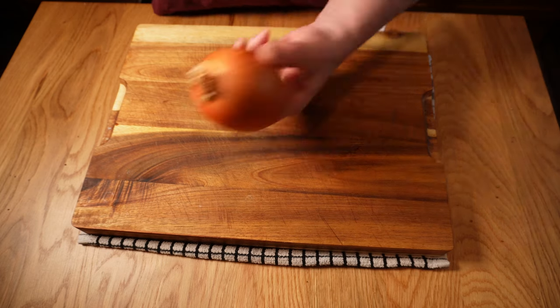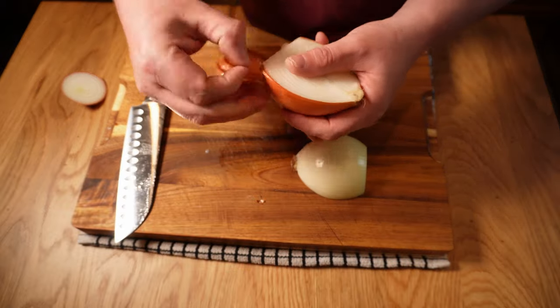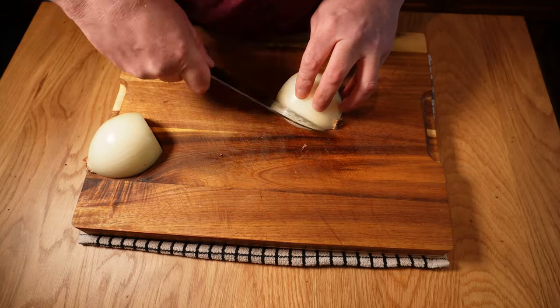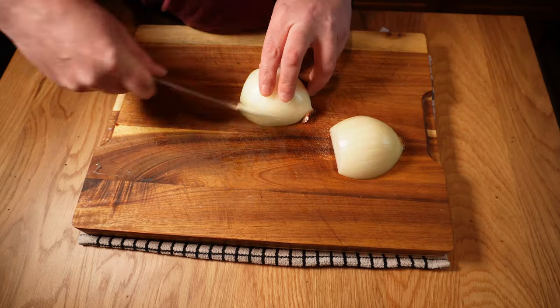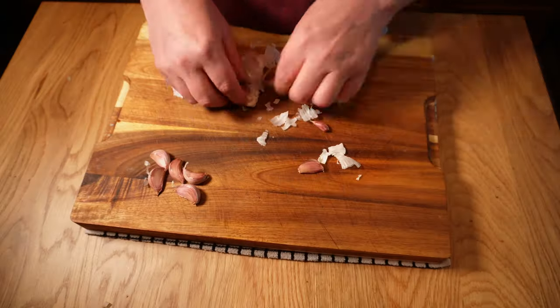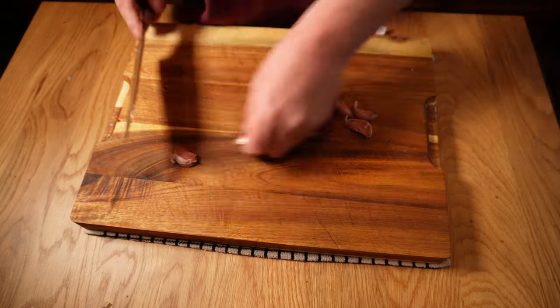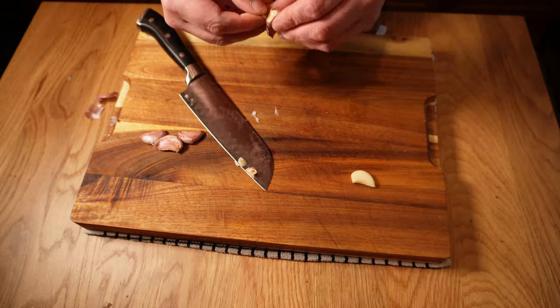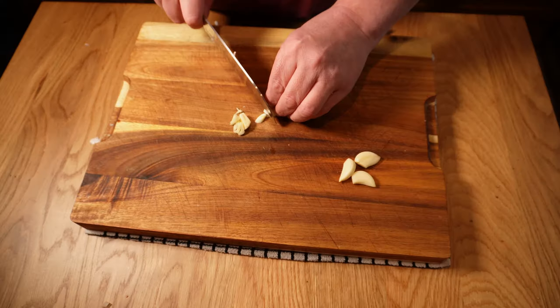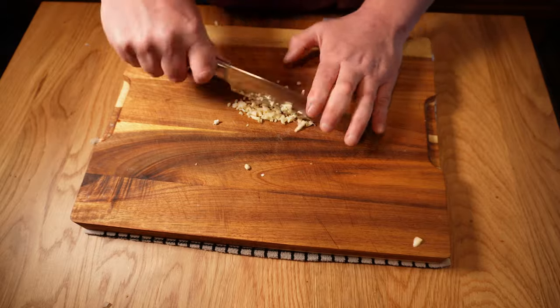I'll start with an onion — just a good-sized brown onion — and I'll peel that and chop it semi-finely. There's no need to finely dice it but I don't want any super big chunks. Ideally this will melt into the background in the finished dish. Next up garlic — a good amount, about five or six good-sized cloves. Thanks to John Stout for this tip: crush the garlic before topping and tailing it and it'll just fall out of the skin. Once they're peeled I'll roughly chop them and set them aside separate to the onion as I don't want them both going in at the same time.